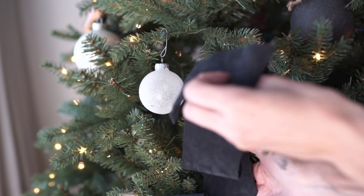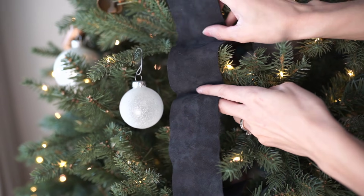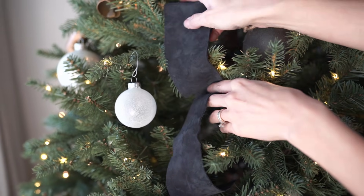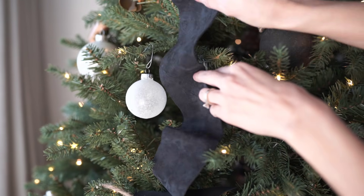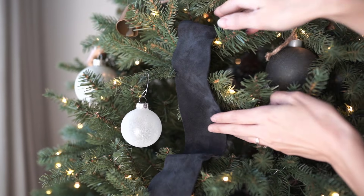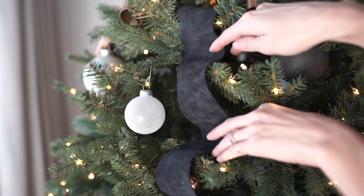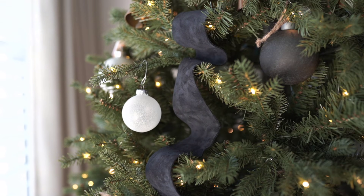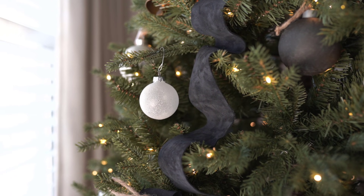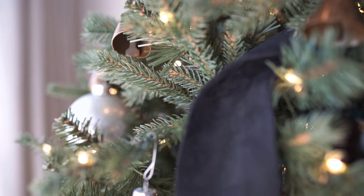The suede was one of my favorite elements in that tree because it really added a lot of movement and texture — just a really pretty natural element. I definitely recommend browsing the fabric section at your local craft store. There are so many different options and so many things you can pull into your tree other than just ribbon. It's really endless.